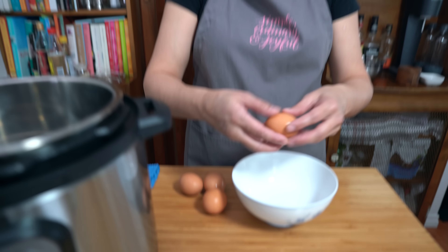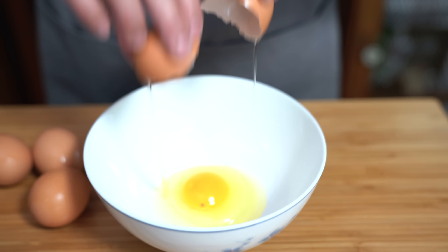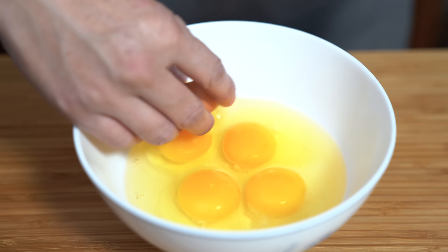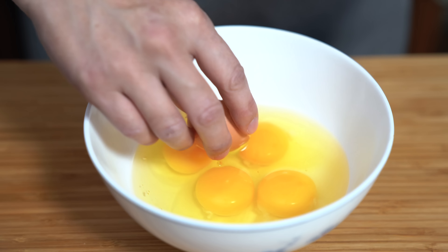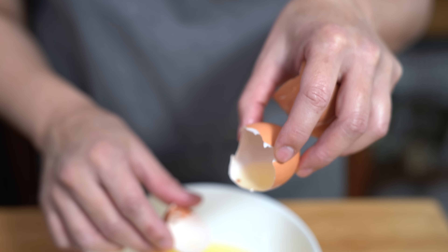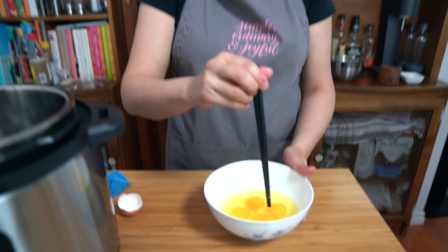While the pork is marinating we'll get our eggs ready. I have four eggs. I'm going to try to take out this little brown spot on the egg. Did you know that you can only really remove stuff from an egg with an eggshell? You can try with a fork or whatever but it works best with an eggshell — it's not weird.